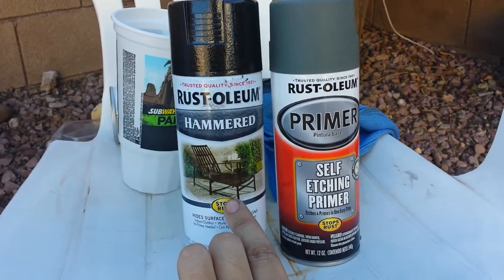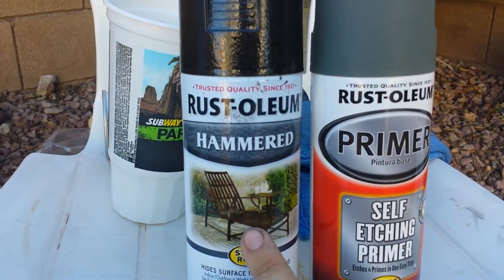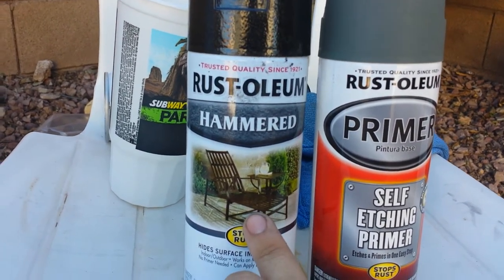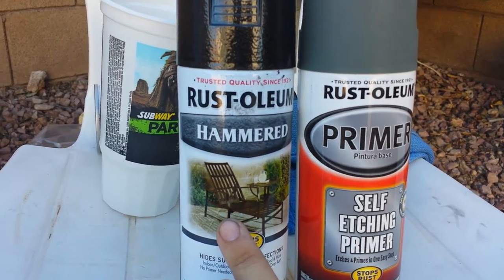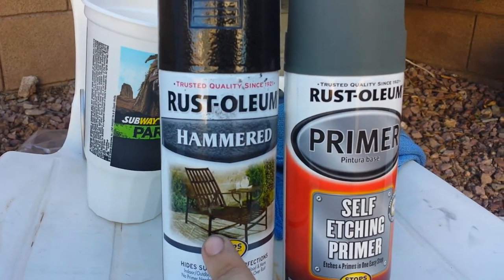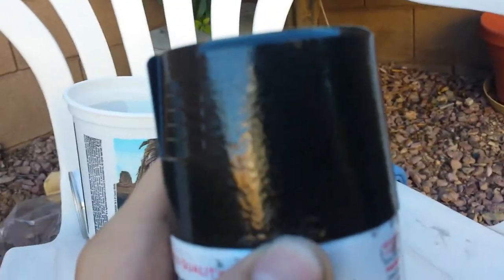The reason why you need so much is because this hammered stuff requires multiple coats. You need to get close with the spray — don't be afraid to get close with it. Because if you stay too far away, you get a matte or flat looking finish, and it's not really the hammered look that you're going for, like on the cap here.